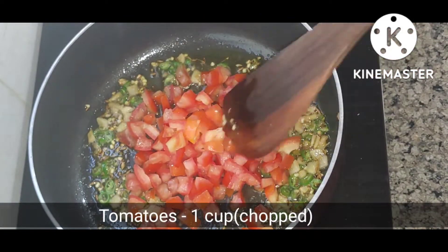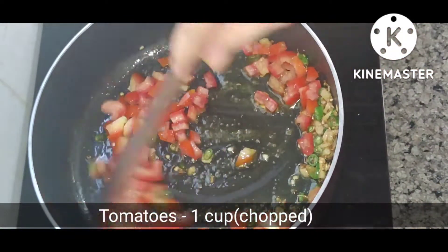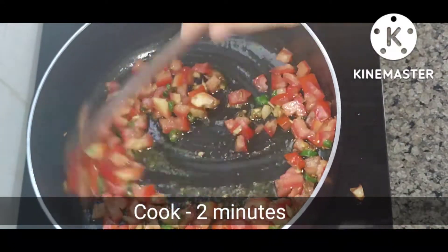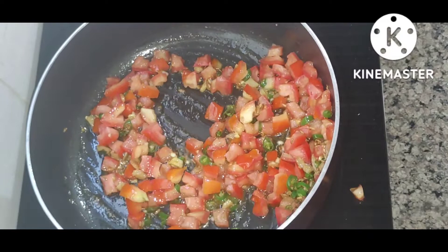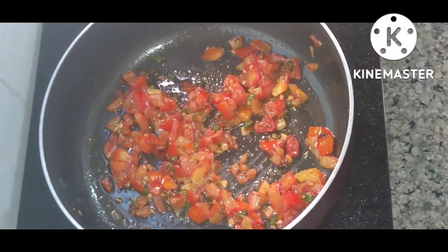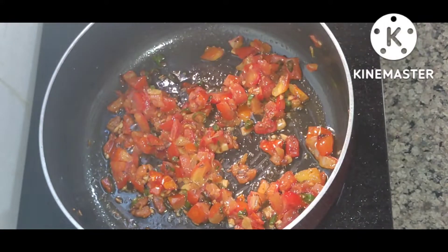I have added 2 medium tomatoes and will cook them for 2 minutes. The tomatoes are done.